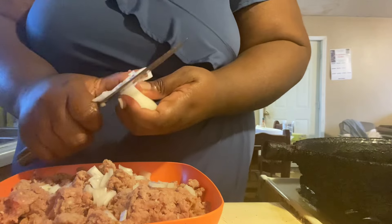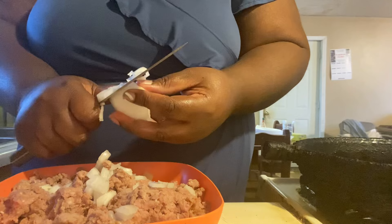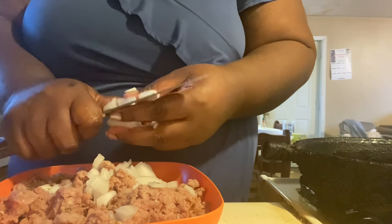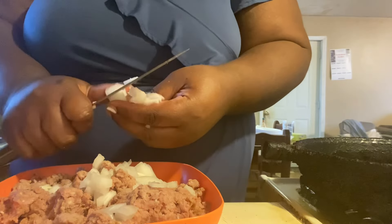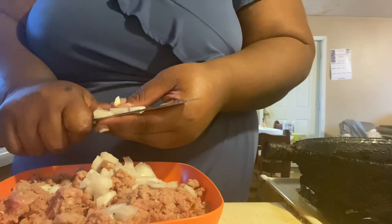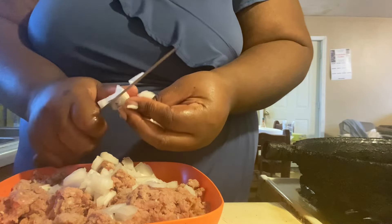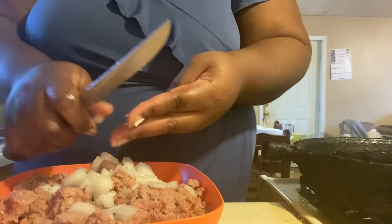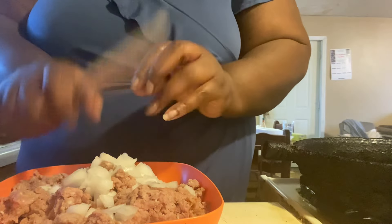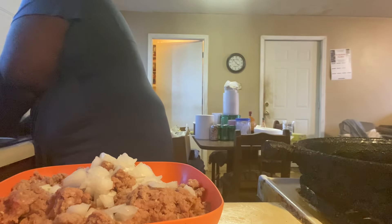So how you guys been doing? We have had snow and sleet since Saturday and today is Wednesday, so guess what — we've been stuck in the house doing cooking vlogs! Are you snowed in? Are your temperatures five below? Yes, we are in that five-below arctic air. Let me get over here and wash my hands.